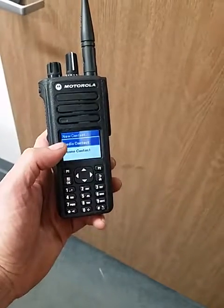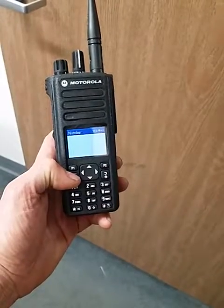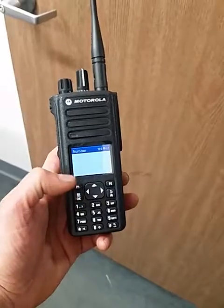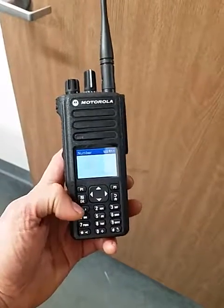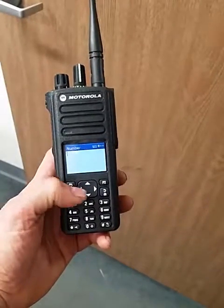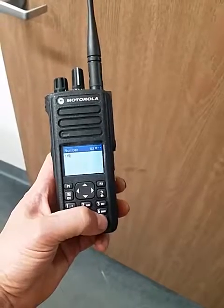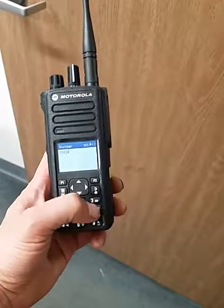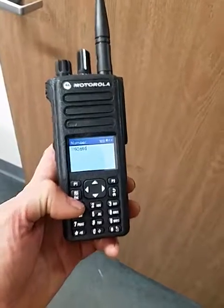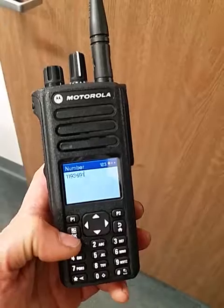New contact — select okay. New radio contact says right there on top. Select okay, then you're gonna put in the radio ID or number of the person you want to add. In this case we're gonna use — that's the back arrow to delete — we're gonna use 1193691. Zoom in on that, gonna hit okay.